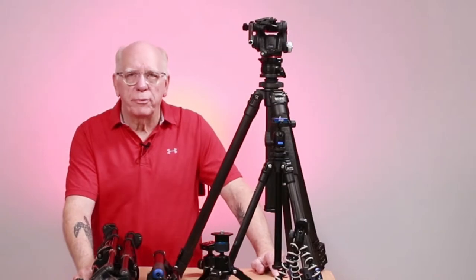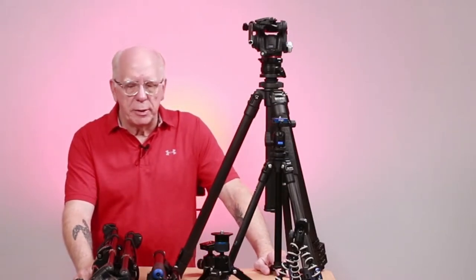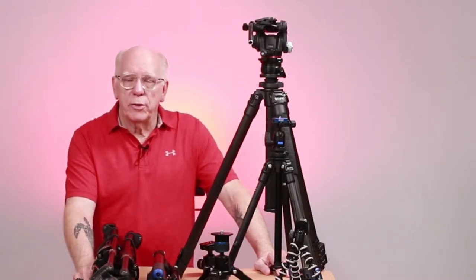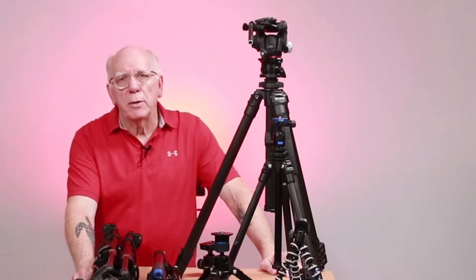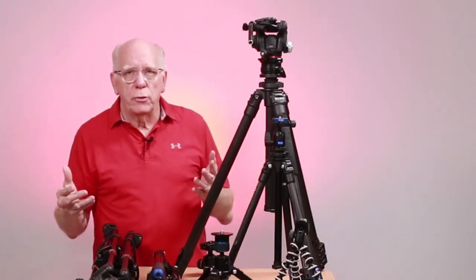Hi folks, Bob Collins for Before You Spend Thousands. We're going to be talking about tripods. And as you can see here in front of me, I've got a — to use a big 50-cent word — a big plethora of tripods. It's kind of an accumulation of the tripods that I've put together while I've been developing my YouTube channel.